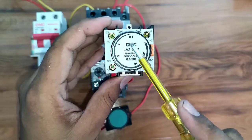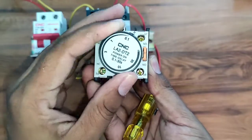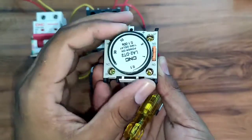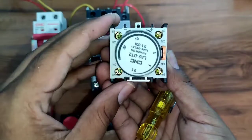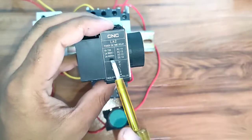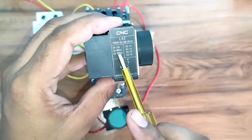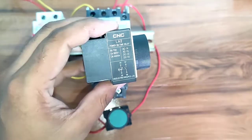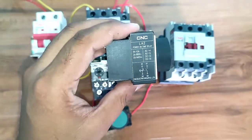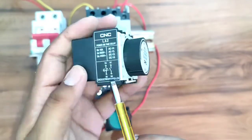This timer has a timing range from 0.1 second to 30 seconds, meaning we can control any load within that timing range. To set the timing, we simply rotate the dial. For example, to set 10 seconds, rotate the dial until 10 appears on top of the timer. We can control up to a 10-ampere load directly with this timer. For loads greater than 10 amperes, connect a contactor and control the load through it.